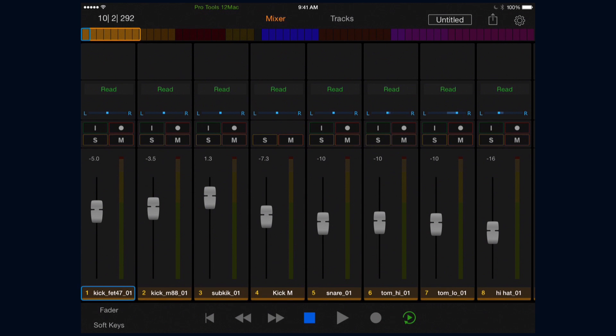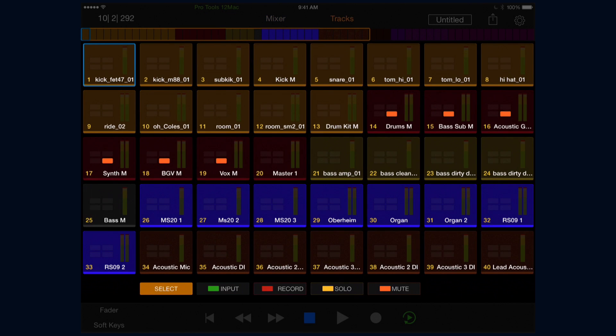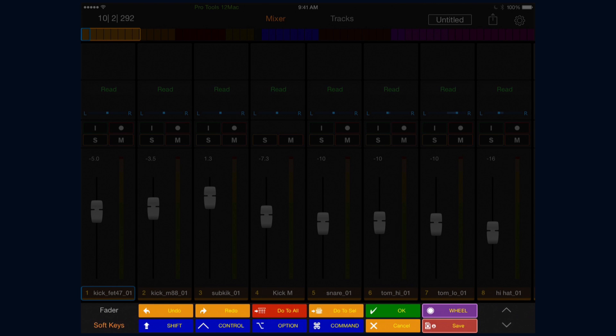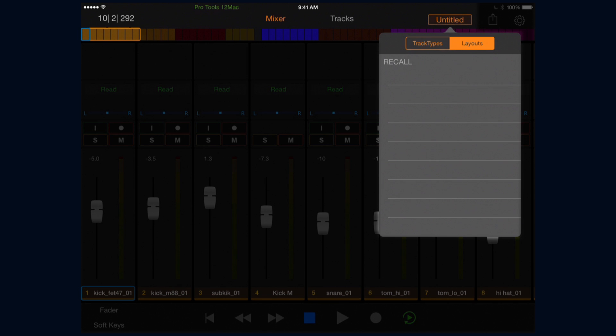There are three key areas to the interface. The first one, located at the top of the screen, is the tab bar. Below that we have the main window, which displays either the mixer or tracks view. And at the bottom of the screen we have our toolbar, used for displaying the transport or our soft keys. In the tab bar we can see the focused application, the track type and layouts button, which allow you to filter the type of track shown on screen, and you can also recall custom fader layouts created with an S3 or an Artist Mix.